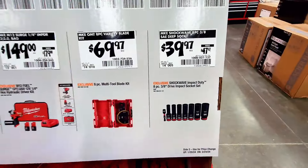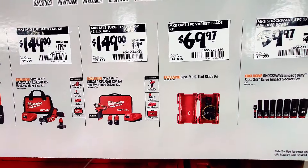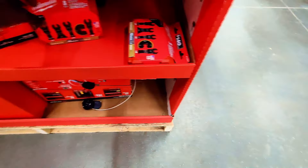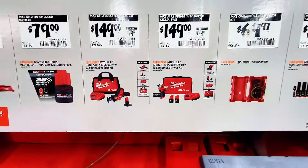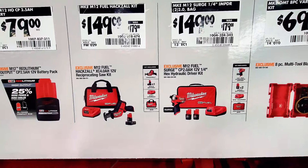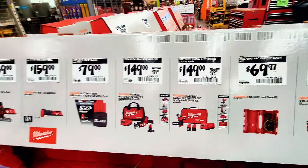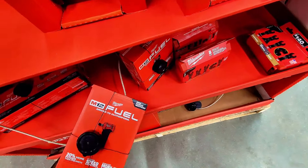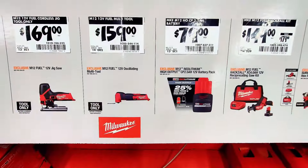The second item is an 8-piece multi-tool blade kit. They have some new displays and new items. This one is $149 instead of $179 — it's the M12 Fuel Surge CP 2.0 amp hour 12-volt quarter-inch hex hydraulic driver kit.